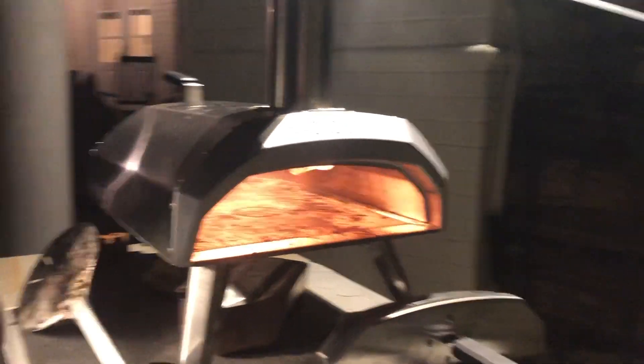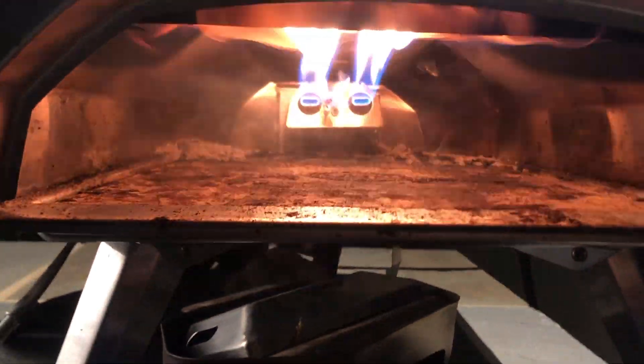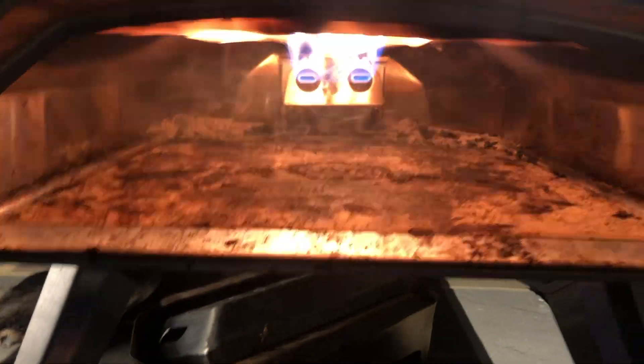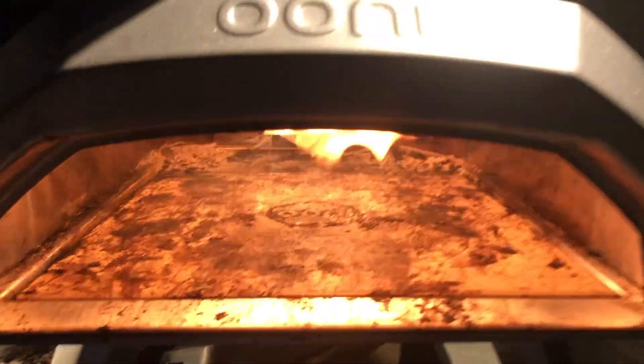So that's what the Ooni Karu 12 looks like. I have the propane attachment on because I don't feel like dealing with the fire, but look at that. And if you test the temperature, it is 529 degrees. Took about 10 minutes to heat up.